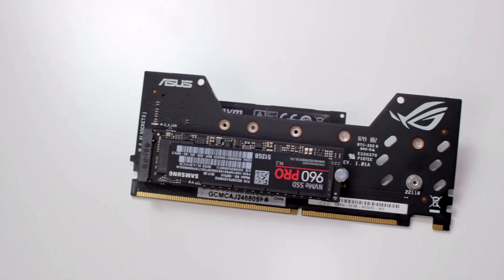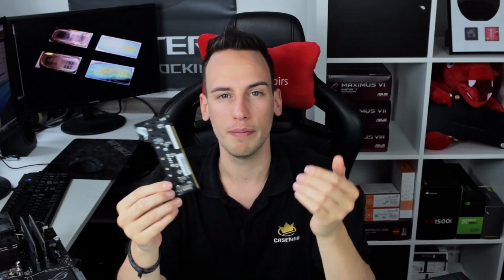There's one more feature on this board I want to highlight: Dim.2. Anyone familiar with ASUS Apex boards will know it. Dim.2 uses a DIMM slot — hence the name — but that slot is actually connected to a PCIe bus. You can attach up to two NVMe drives on this small card and run them in RAID while still using all the main PCIe slots for multi-GPU, sound cards, or whatever you need. It's a very cool feature.